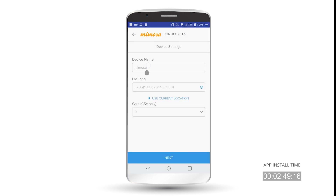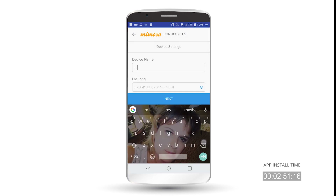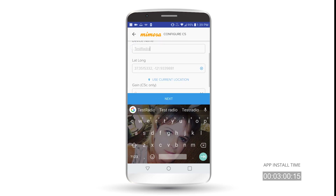We'll click on Device Settings and we'll name our device. Device name is what you'd like your radio's name to be — it also shows up in the cloud. So just for this, I'll do 'test radio.' Your latitude and longitude is used for GPS location, so you can use your current location if you're where you're installing your C5. And for C5C only, you can enter your antenna gain if you want to be legal with the FCC. We'll go ahead and hit Next.